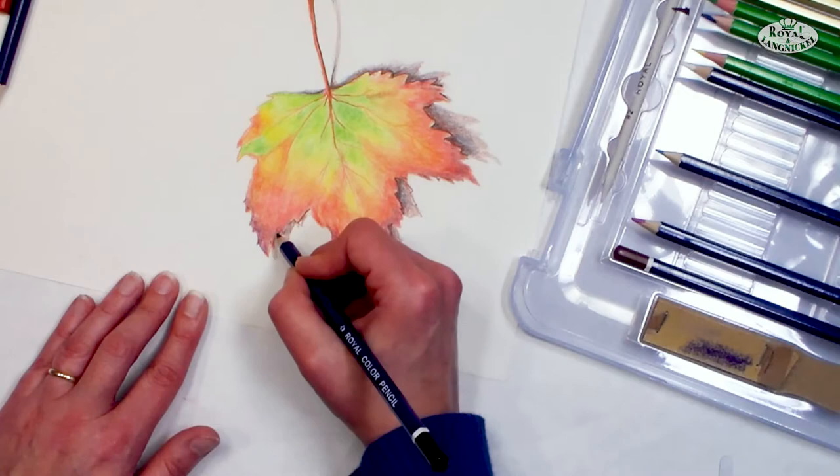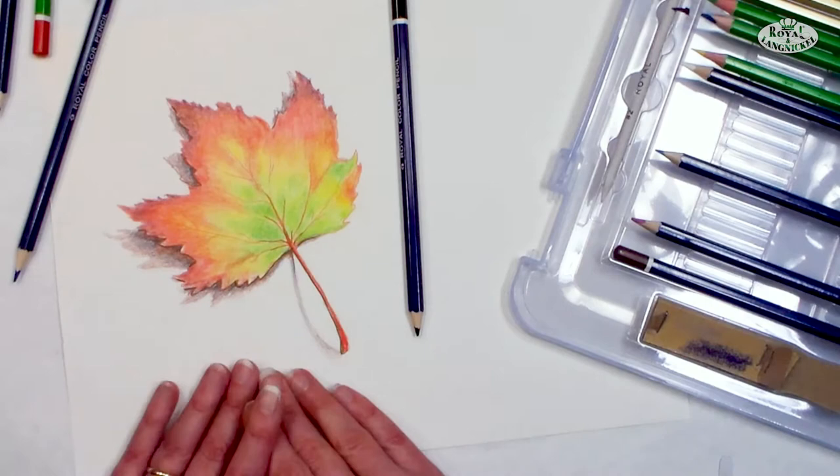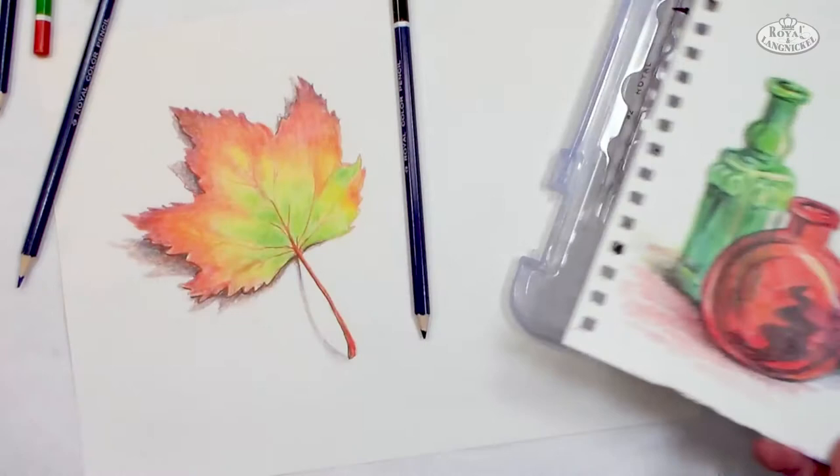You can go and layer more if you feel like you need to, but I really like the way this came out, and I hope you give it a try. So we are going to go on and do another project in just a second — we are going to sketch some bottles in colored pencils, so let me get set up for that and we will start that lesson.